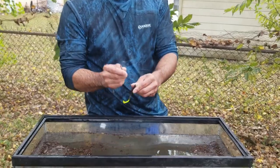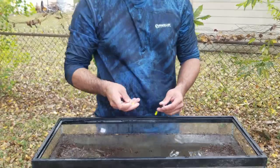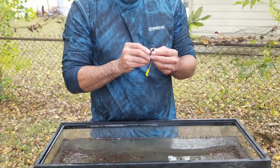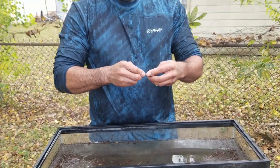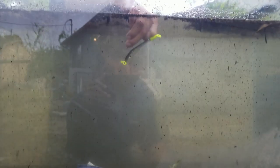Okay, now let's check this out. I'm going to put on a chartreuse jig head. Alright, check that out. Ronnie, what two colors can you see on this lure? The tail and the eye. The tail and the eye. I wonder how that looks on the bottom.